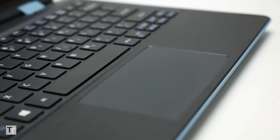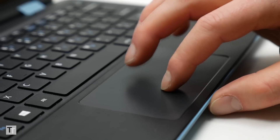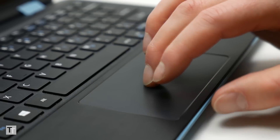The trackpad is similarly okay but not exactly the sort of thing you'll want to be working on for hours each day. Tracking is fairly accurate but the click action is again a bit stiff, making it awkward to perform more complex manoeuvres like drag and drop.